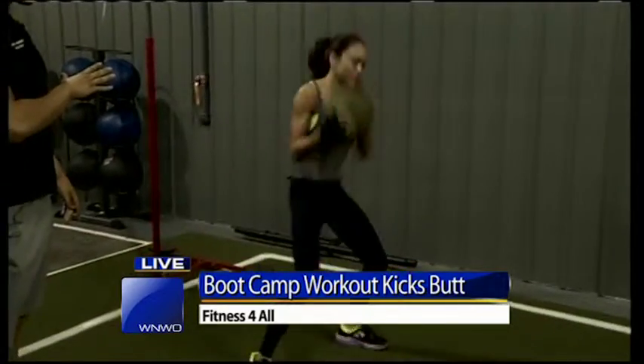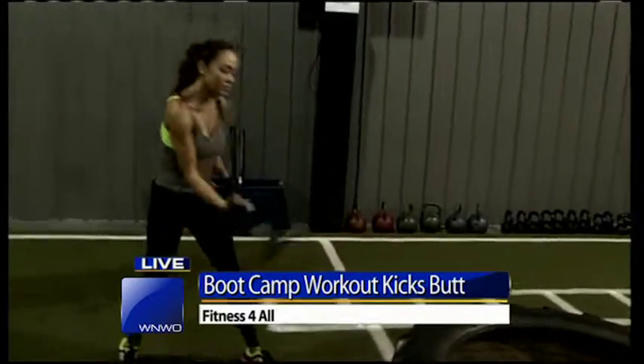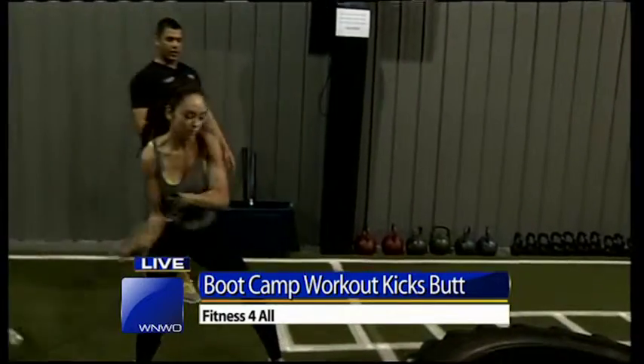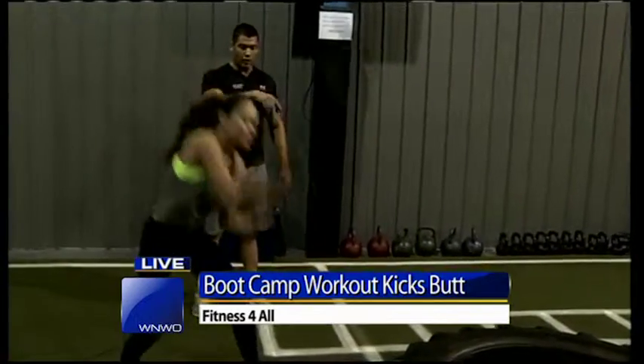Squat down there, flip it over your shoulder. Next, she's going over to a sledgehammer, so we're going to work some core — a full-body workout. She's going to explode as a plyometric exercise as well, and explode into the tire.